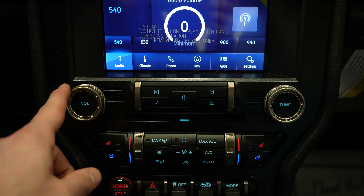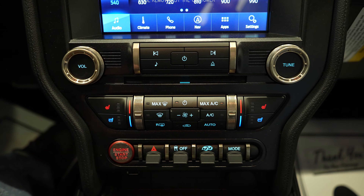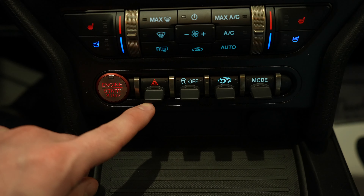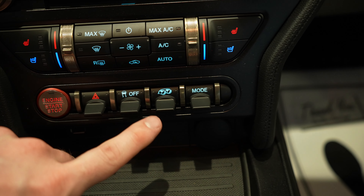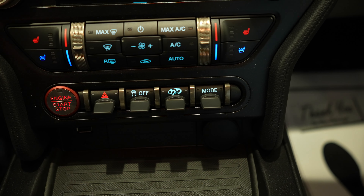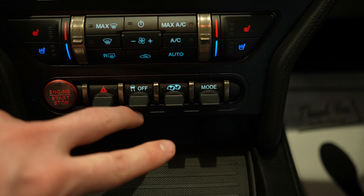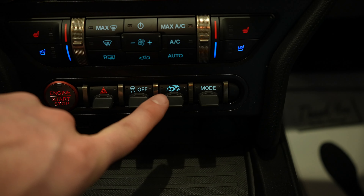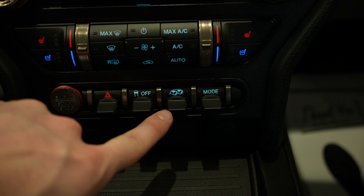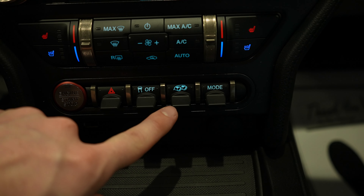Under that you've got the physical buttons for the radio, dual zone climate control, and heated and ventilated seats. Push button start is right here, your hazard light button, and traction control off. This is your exhaust note button. I'm not going to turn the vehicle on because I'm in the showroom and this thing is extremely loud. There are three modes: quiet mode, which your neighbors will like; mid mode, which your neighbors can probably hear; and sport mode, which your neighbors will absolutely hate.